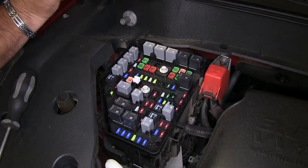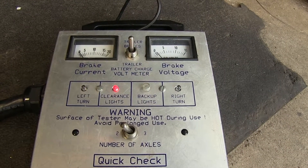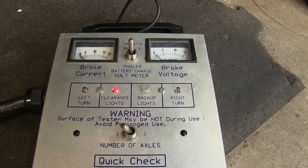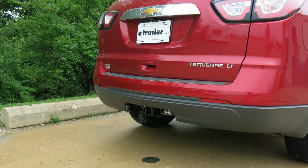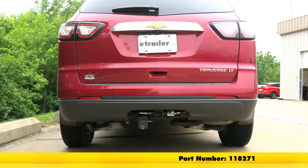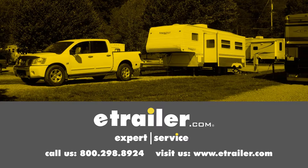Now that we have all our fuses in place, we'll go ahead and put our cover back on and test it out. We have our running lights, our brake lights, left turn, right turn. And that'll do it for the Takoncha T1 vehicle wiring harness for factory tow package with 7-way trailer connector, part number 118271, on our 2014 Chevrolet. Click the link below to shop, learn more, or visit us at eTrailer.com.